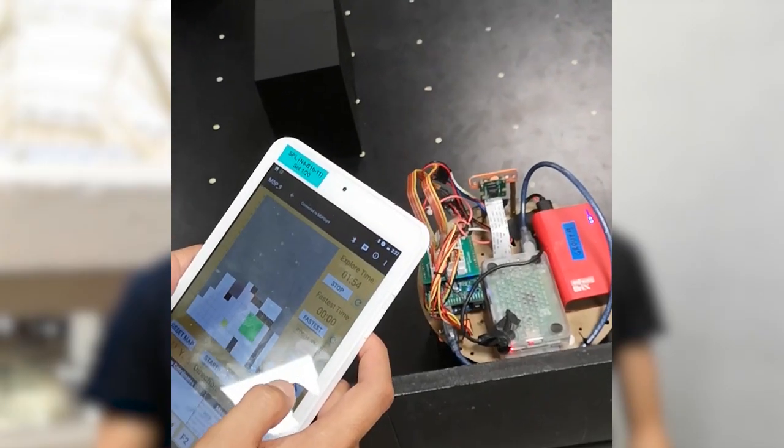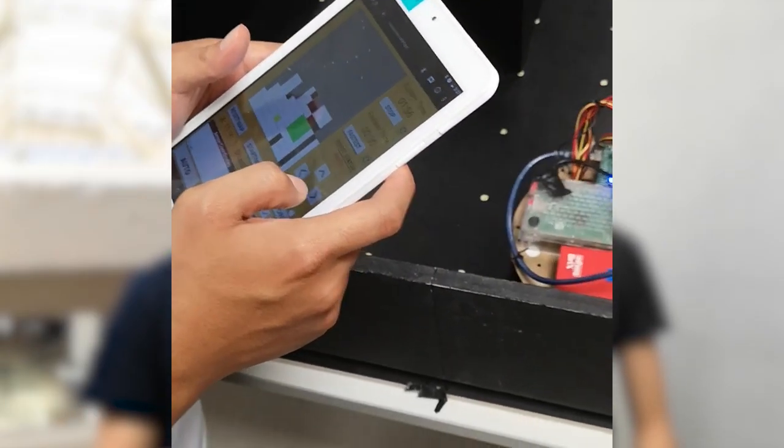The Android robot acts as a controller for the robot to control the robot's behavior in manual mode, and for auto mode, it will display the updated arena layout in real time.